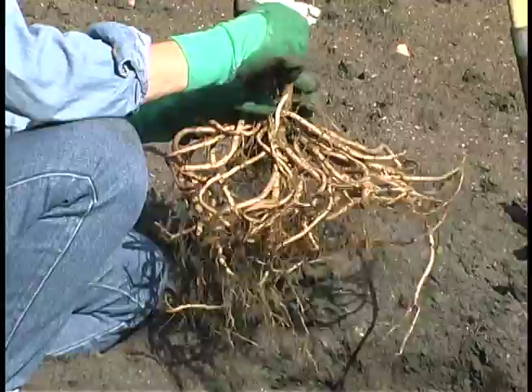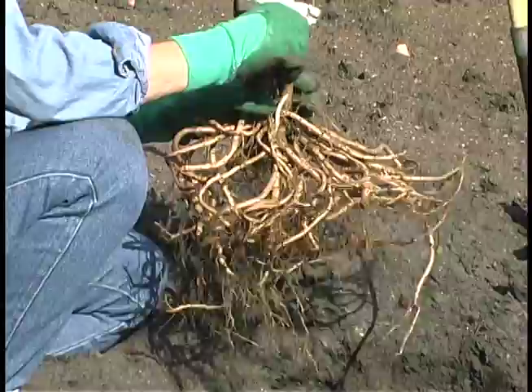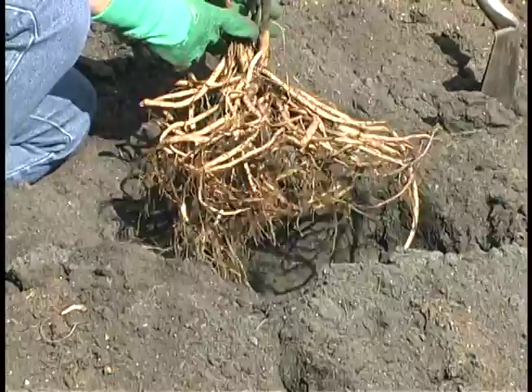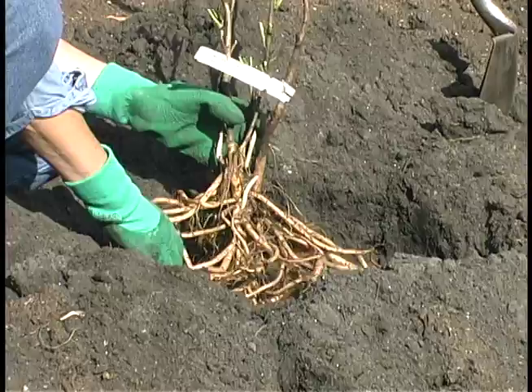The pH of the soil should be between 6.5 and 7, and your hole should be prepared so it's deep enough to cover the shoots that have grown here, which will become new branches. You'll want the hole wide enough so that there is room to spread the roots.